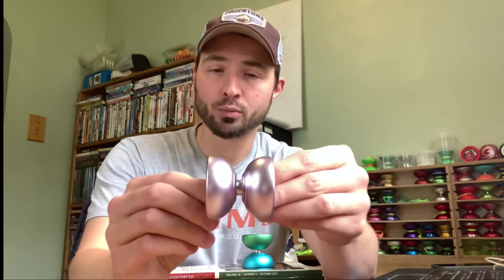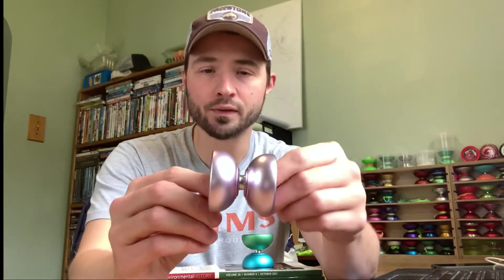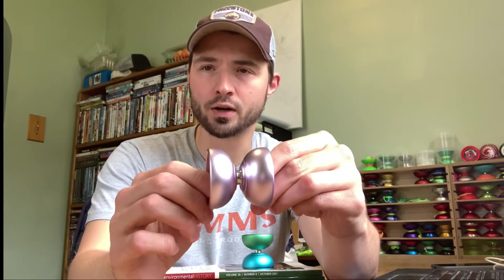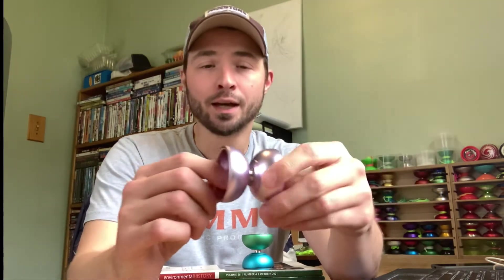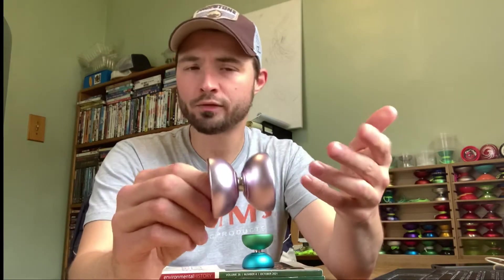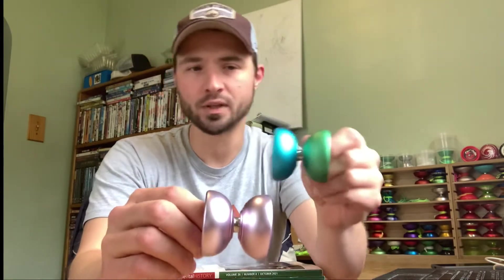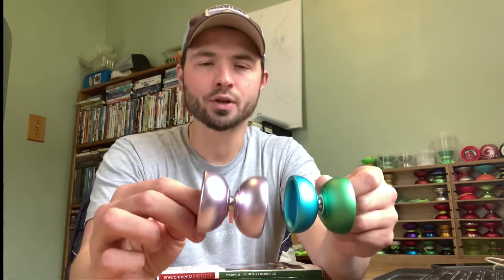The C-Bearing version — the original, this is the original production run — is 50 millimeters in both diameter and width, and hence 5050. Just under 60 grams as far as weight goes. That's a pretty nice proportion given its smaller size and a little bit less weight. It's a nice, light, fun, nimble yo-yo. It's certainly not built for performance, and the same goes for the D-Bearing throw. It's a modern unresponsive metal yo-yo but you're not going to expect the same performance you'd get out of a modern bi-metal.